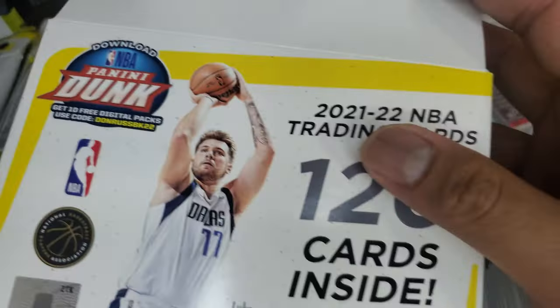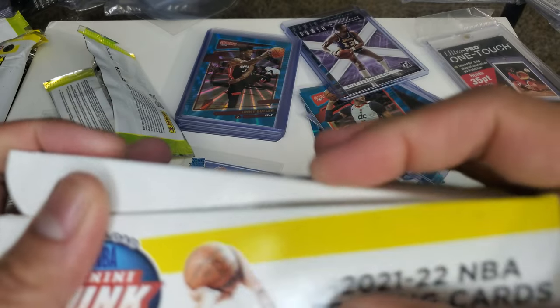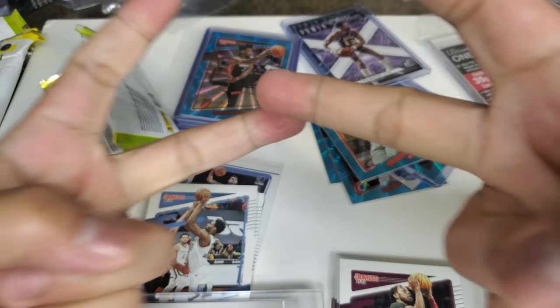What do you guys think — is it worth it? I almost spent like $70 for both of them. 120 cards inside, a lot of base cards, nice pulls. Could be better, but I'm not angry about it. Tell me in the comments. This is Shellshock — keep on collecting. Peace.